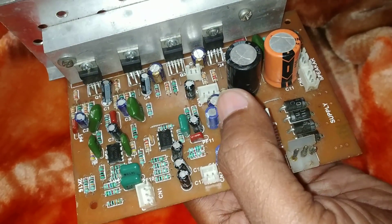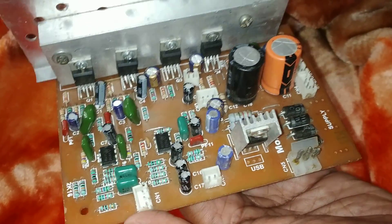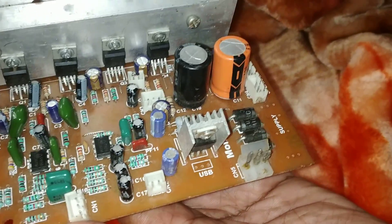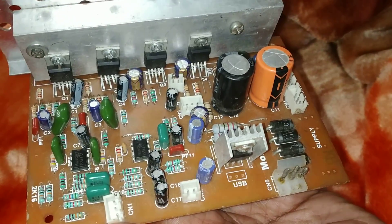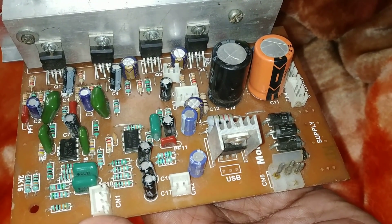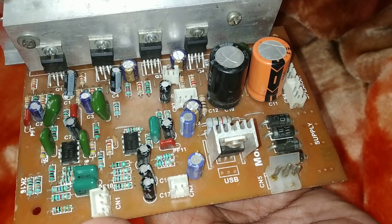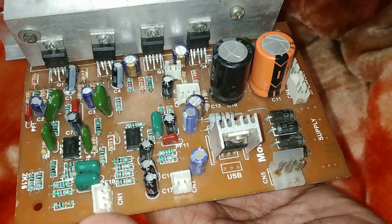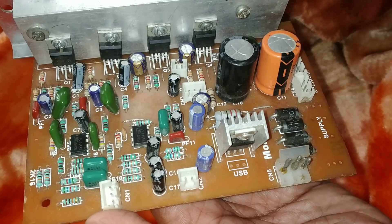I'll show you all the ports and how it works. First we will talk about the power input. If you have the TDA2030 on the board, you need to use a 12-0-12, 3 ampere transformer. If you have the TDA2050, then you have to use a 5 ampere transformer in this board.